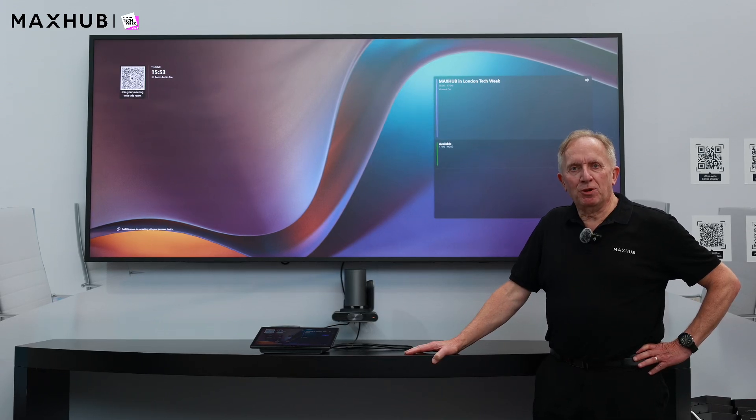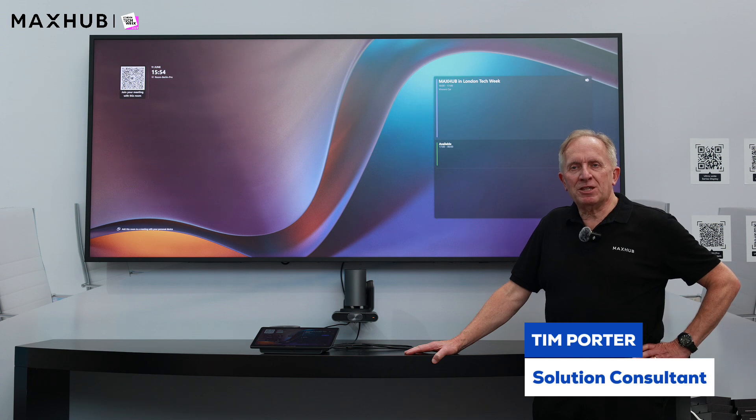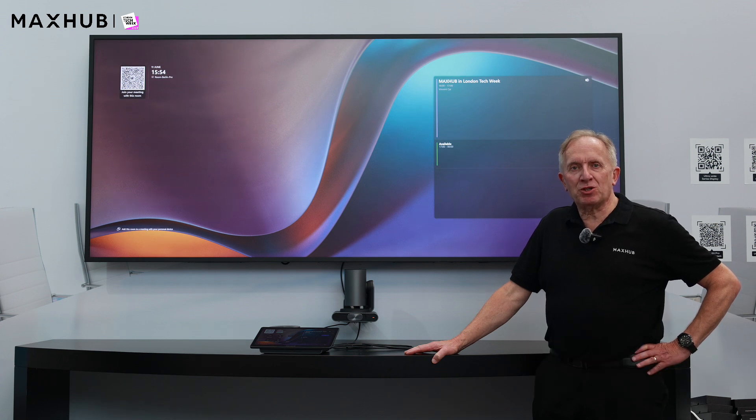Hi, my name is Tim Porter, a pre-sales solution consultant for MaxHub. Today I'm going to talk about our newly introduced Microsoft Teams room solution, the XT Pro.